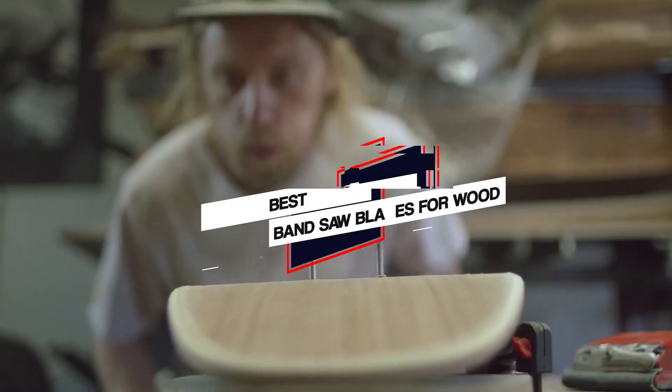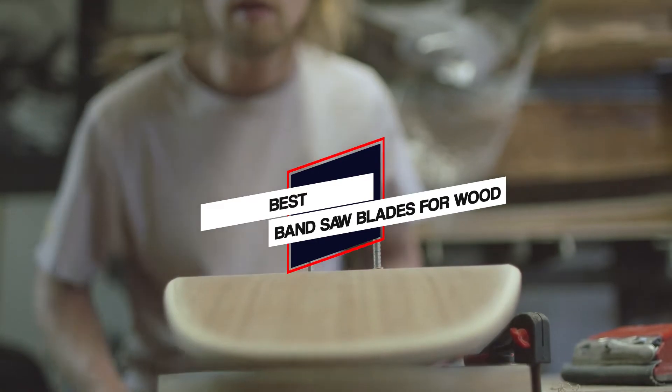Here are the 5 best bandsaw blades for wood, so let's go.